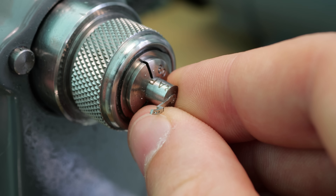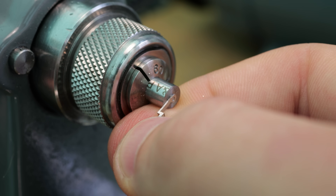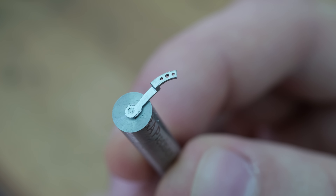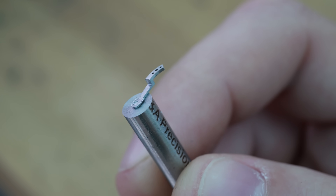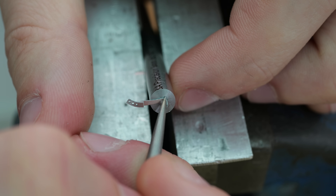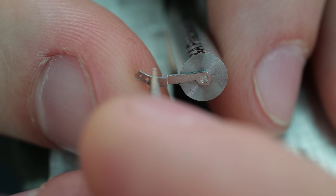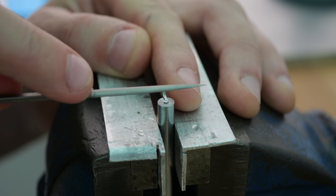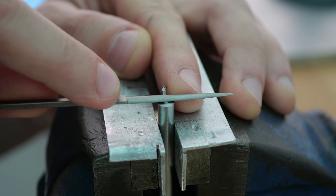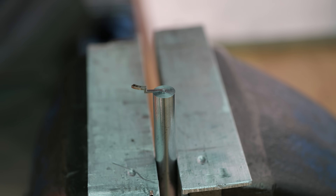Once I'm happy with the recessed depth, it's tempting to pop it off the arbour and see the result, but this is actually a nice opportunity to get some hand finishing done first with a convenient handle hold. A bit of heat applied to the arbour then breaks the superglue bond.